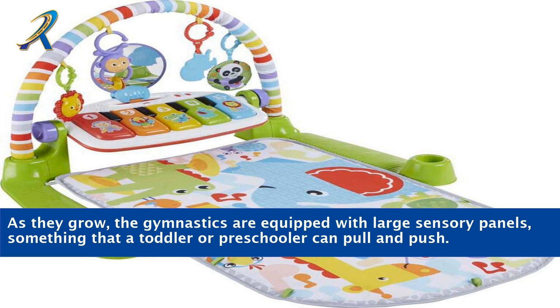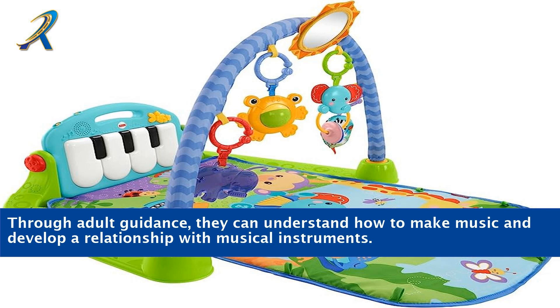As they grow, the gyms are equipped with large sensory panels, something that a toddler or preschooler can pull and push. Through adult guidance, they can understand how to make music and develop a relationship with musical instruments.